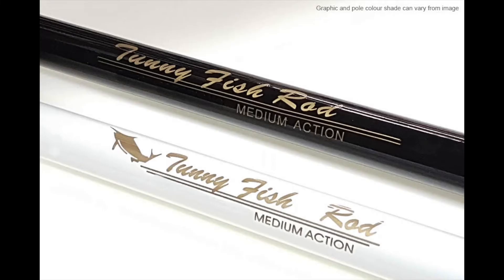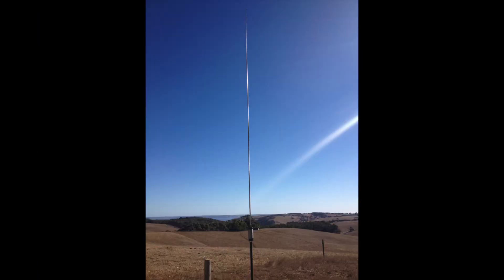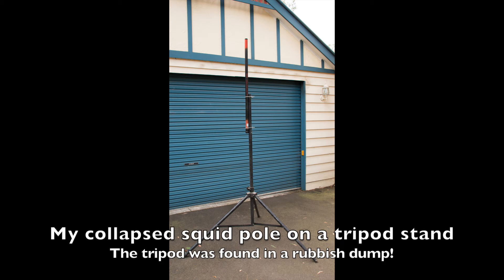Much of the fun of DX expeditions involves getting the antenna into the air. One handy tool for suspending an antenna is a type of telescoping fishing pole that we call here in Australia a squid pole — very popular with many amateur radio operators for field day and portable emergency communications. They are lightweight and highly flexible poles that can be used to suspend horizontal, inverted V and vertical antennas, giving at least part of your antenna significant height. You can buy these in sizes between 6 and 10 meters — that's 20 to 30 feet fully extended — telescoping back to about 1.2 meters or 4 feet. Simply strapping the pole to a fence post, a metal stake, or a homemade tripod base can easily get your antenna into the air.